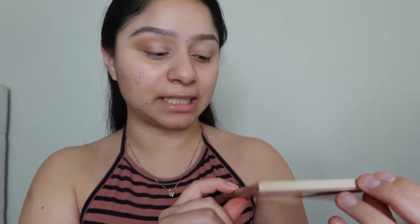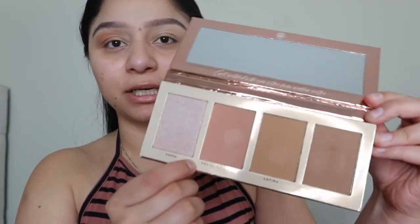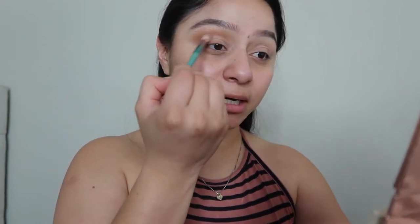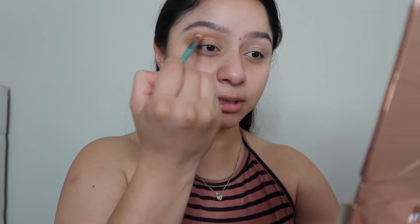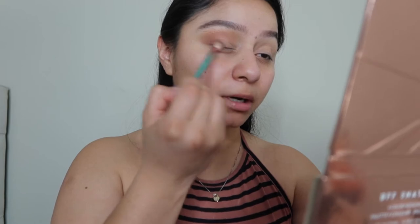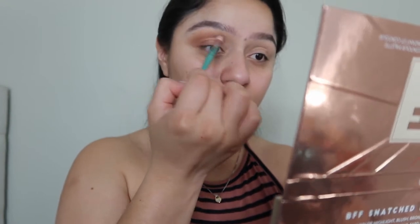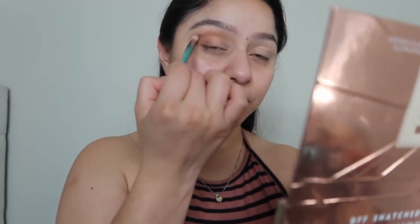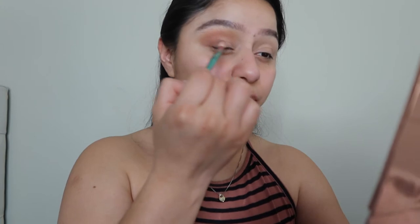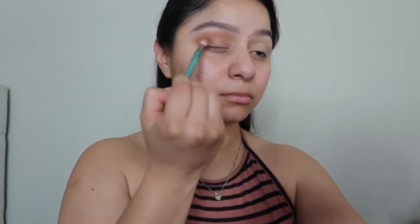In that same BFF face palette, we're going to be using this pink color — it's actually a blush but we're going to use it as an eyeshadow as well. Grabbing the same fluffy brush, I'm putting this color right on top of those colors we just blended in, just to give it more of that pinky tone. I'm keeping this color on the lower part of my lashes and in the crease, doing circular and windshield motions to blend it in.